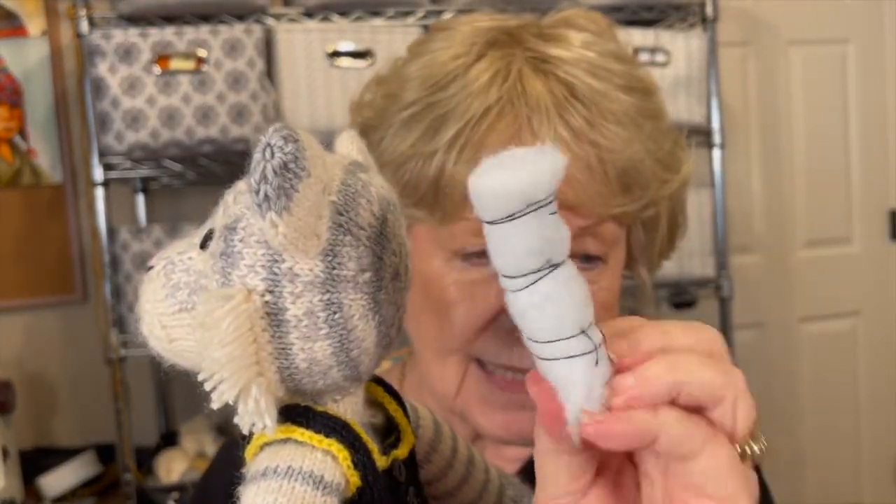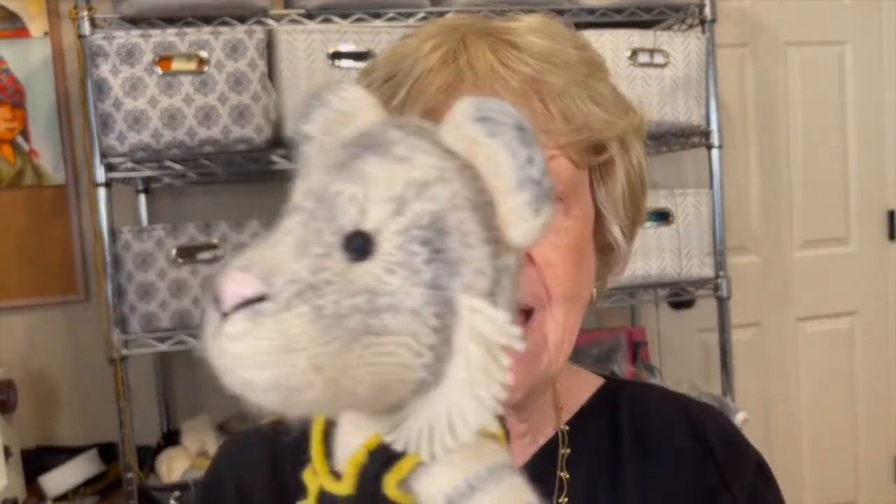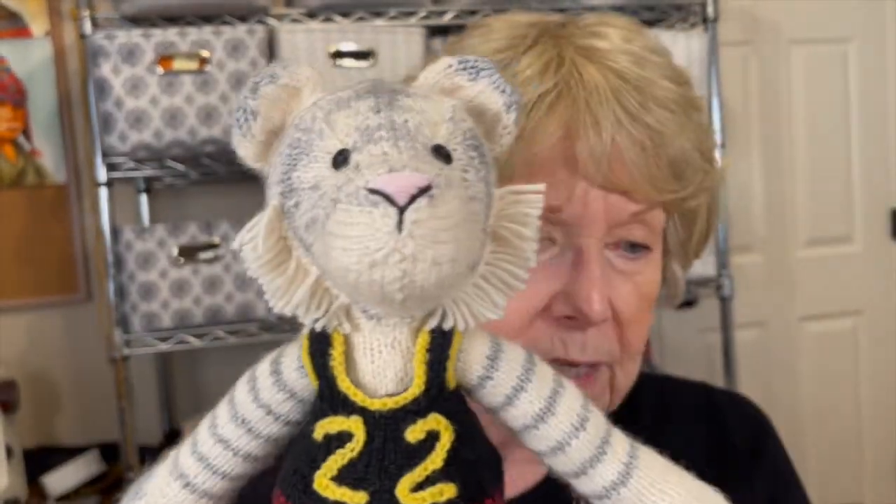I know people use other things for stiffening and that's great — use whatever works for you. I take some batting and put a thin layer around the rolled core so the neck still has some give. This sits about halfway up into the head and halfway down into the shoulders. You can still move the head around, but it's not floppy. That's my way of working with these new heads.